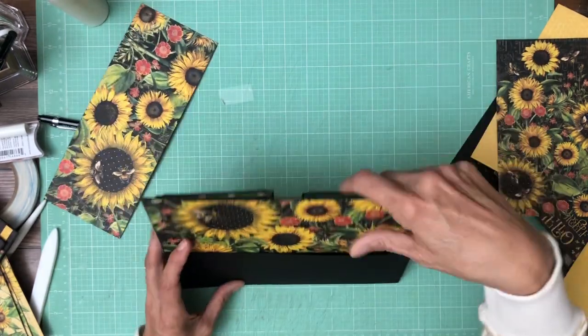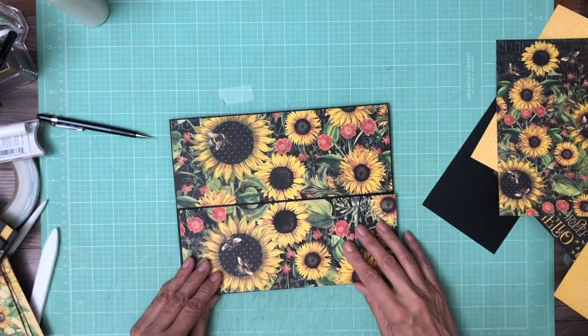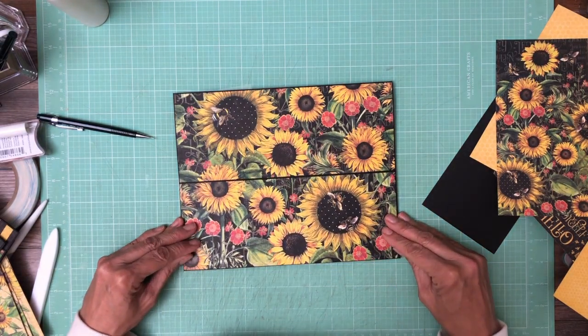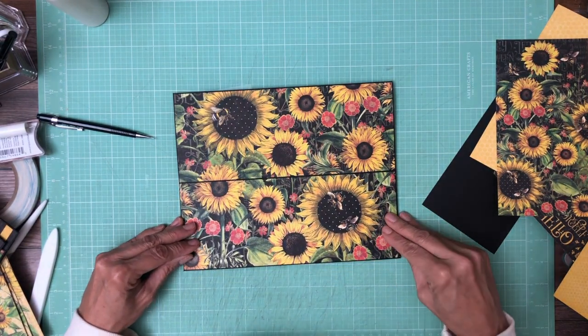There we go — this goes this way. It's already inked and ready to lay in. It looks good.